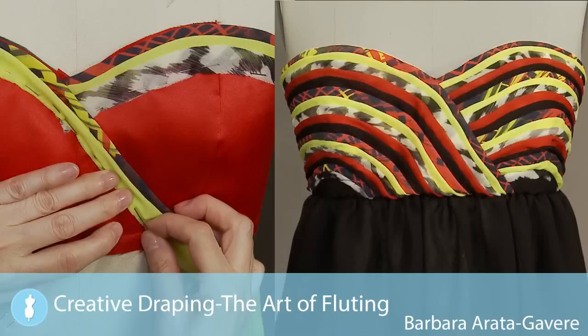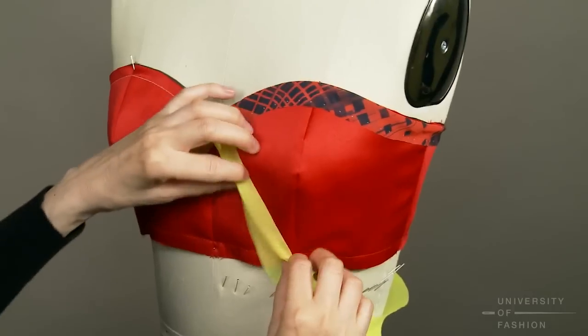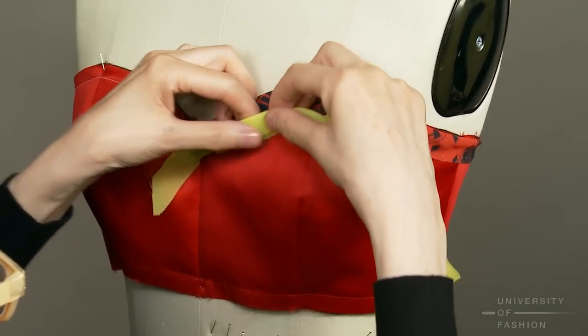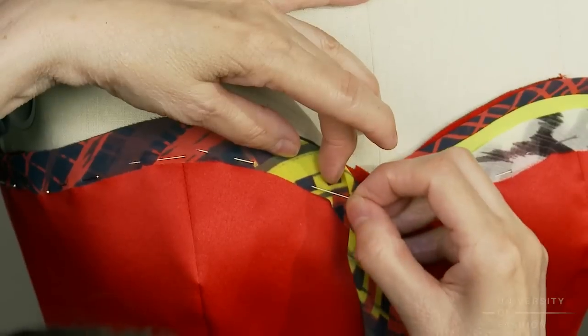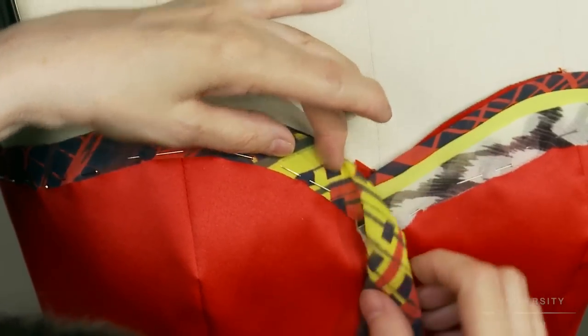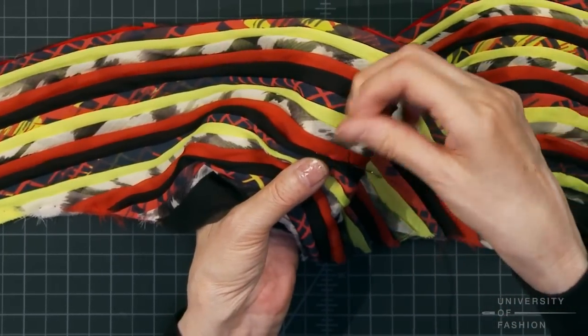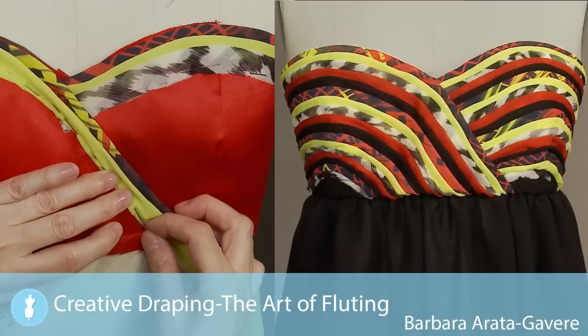As part of our creative draping series, fashion industry veteran Barbara Aradigavir will teach you the beautiful and timeless art of fluting. You'll learn how to drape and then hand stitch your fluting directly onto an empire bodice. This technique will be the inspiration for many of your future evening wear designs.